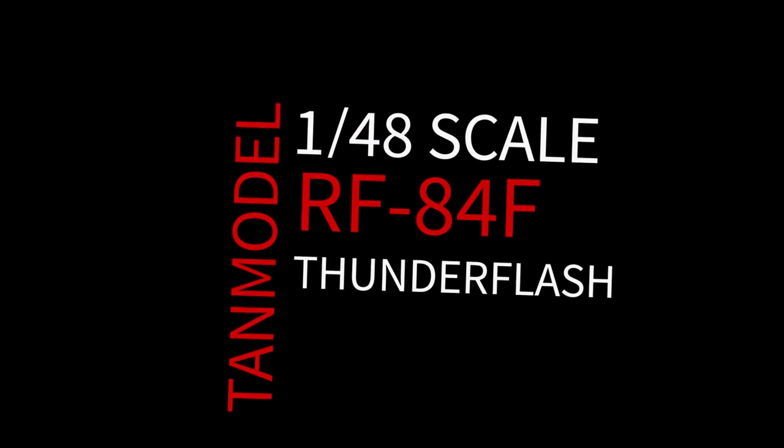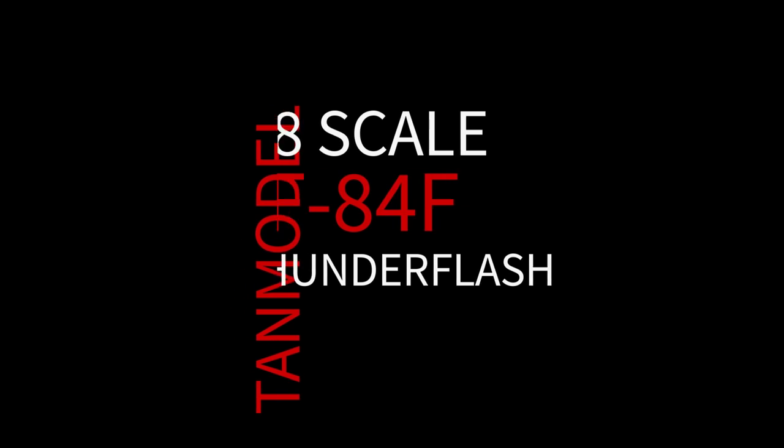Hey everyone, Matt here with Duke's Models, and welcome to part two of my review of TAN Model's new 1/40A scale RF-84F Thunderflash — the interesting part where I actually look at the kit, as opposed to blathering on about context and history. Part one is all about context, setup, and history. Now in part two, we're going to get to the good stuff: actually looking at the kit itself.